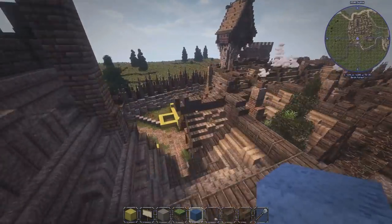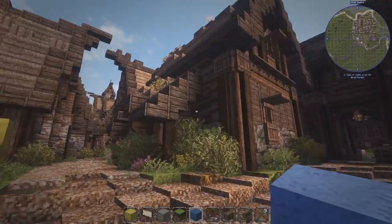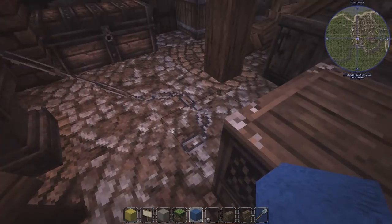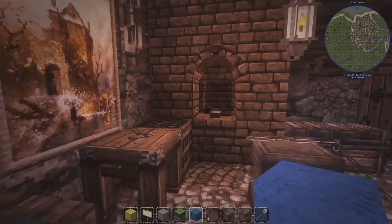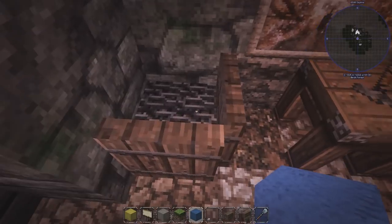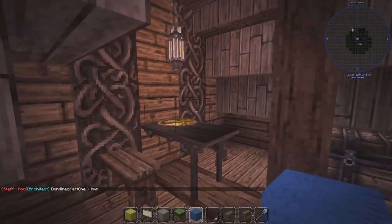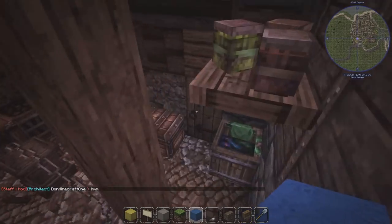I just want to show you what I've done in between the episodes. I've added another building here which is a chain maker or some kind of blacksmith making chains. You can see a chain going on the ground, and up here there's a small fireplace to heat it up. There's also a small barrel with some chains in it, and you can walk up to the second floor where there's a little area.